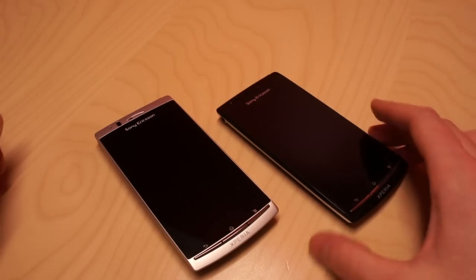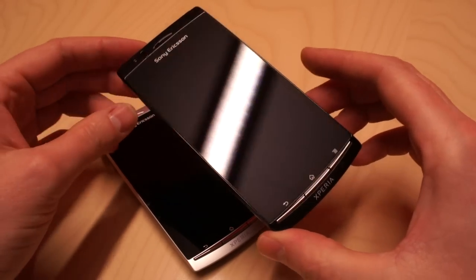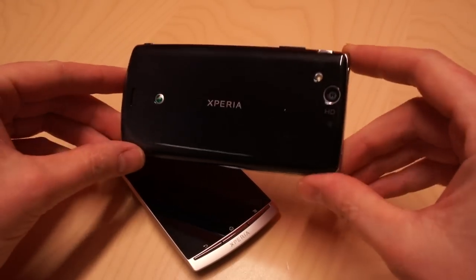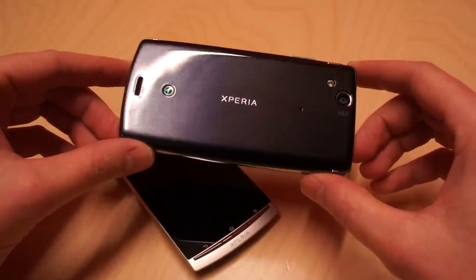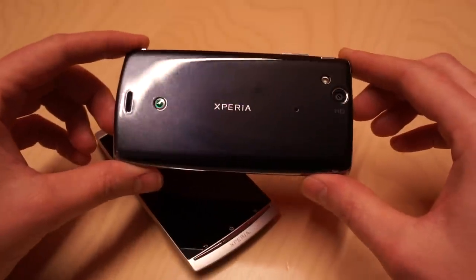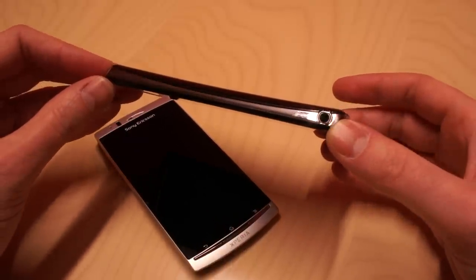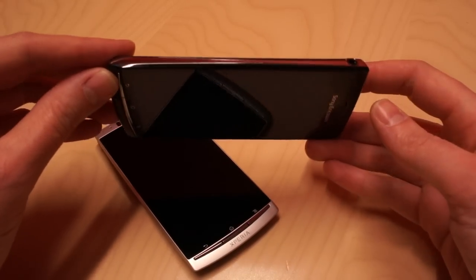That was Misty Silver. We also have Midnight Blue, which is black on the front side, and on the back has a very nice metallic finish gradient from silver-bluish to black. The Arc shape is really visible when it comes to these black colors, in contrast to those metallic edges.